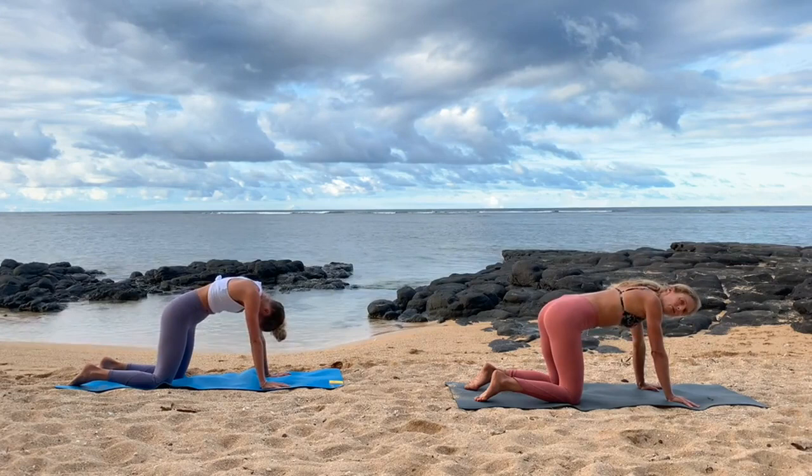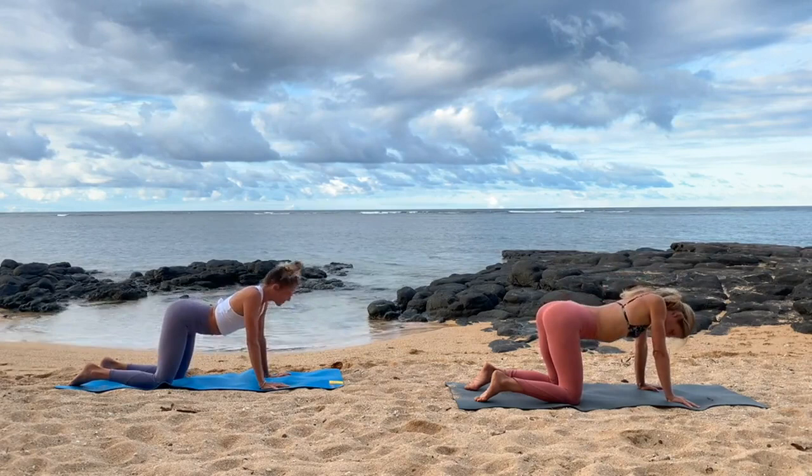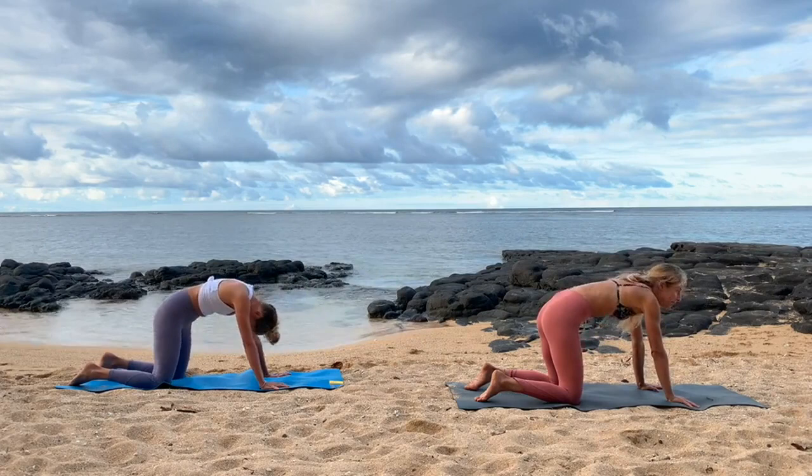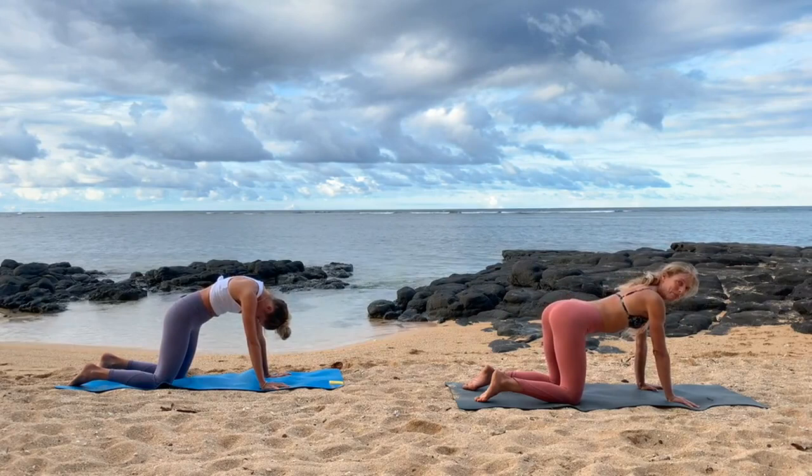Feel your breath and check in — how does the body feel right now? How does your back feel? How do your shoulders feel? That allows you to unwind everything from the day so you can just arrive right here, because that's all there is. One more: big inhale, feel the neck, feel the belly, feel your chin. Big exhale, push the floor away, hollow your belly.